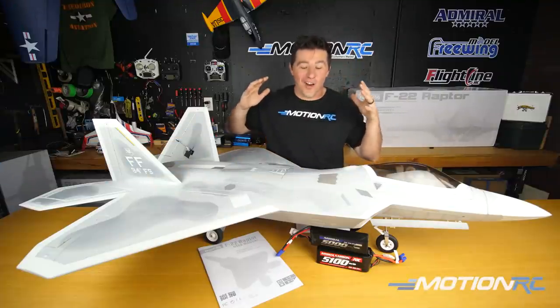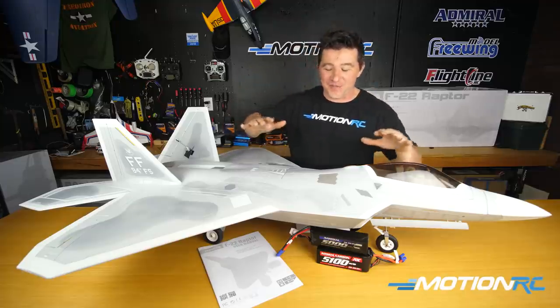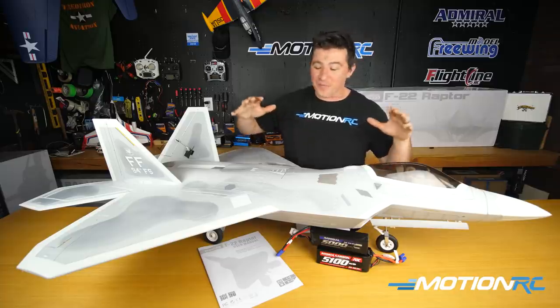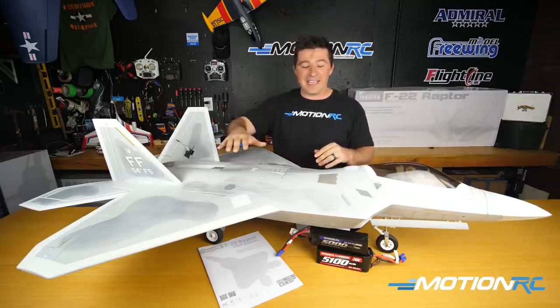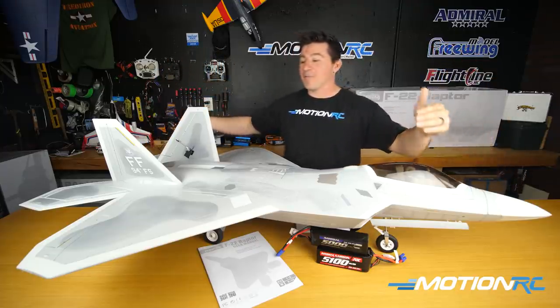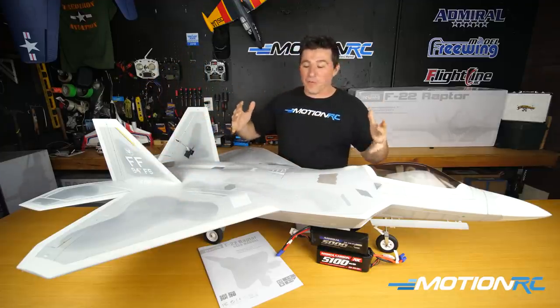Hello pilots, welcome back to MotionRC. I'm James here with the next in line from Freewing. It's finally arrived. Alpha and the Freewing team developed this gorgeous F-22 Raptor 90 millimeter EDF jet. We got a 59 inch length and we have a 41 and a half inch wingspan on this beautiful bird.